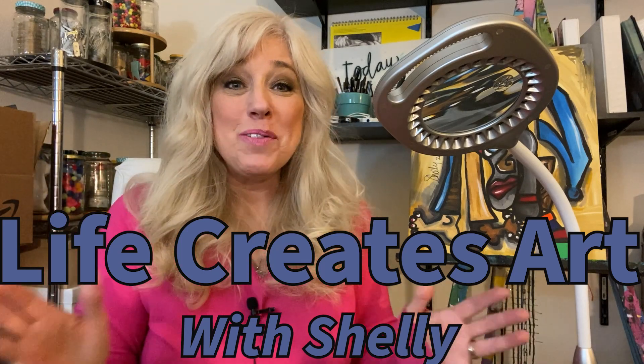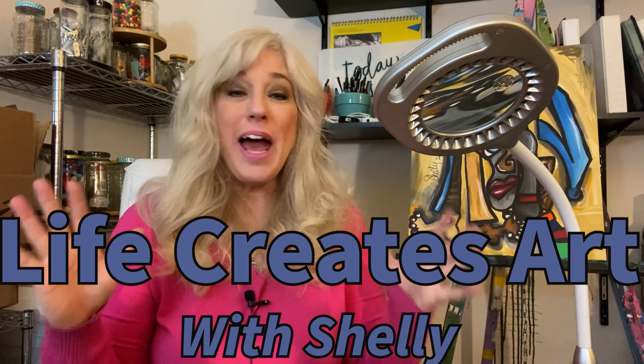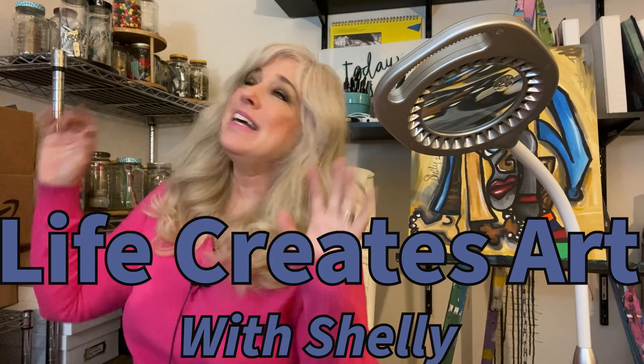Hi everyone, this is Shelley with Life Creates Art. I am so happy to be back with you again. Welcome to my new studio in Las Vegas. I am thrilled to be here with you.